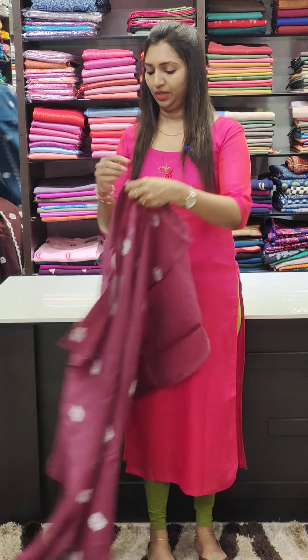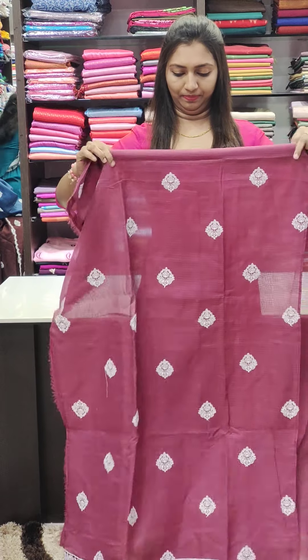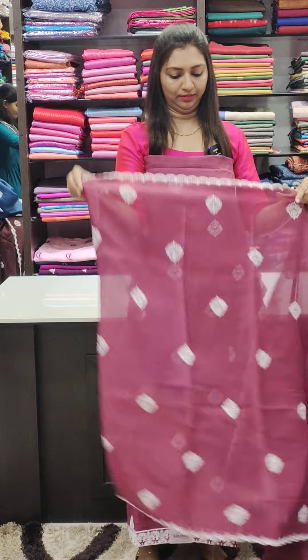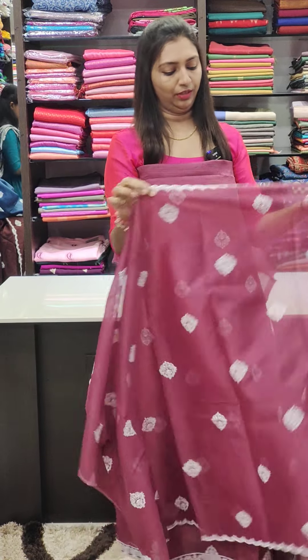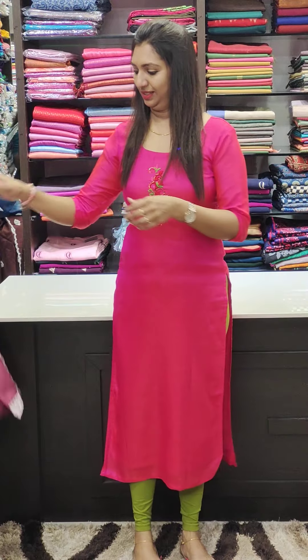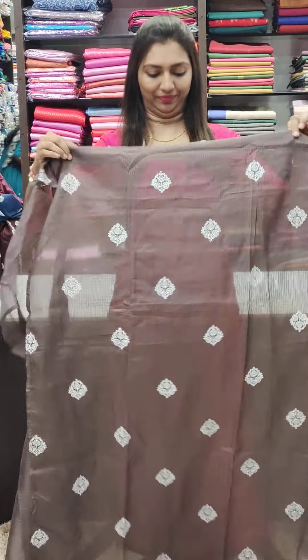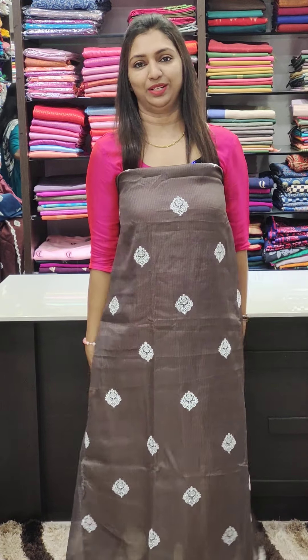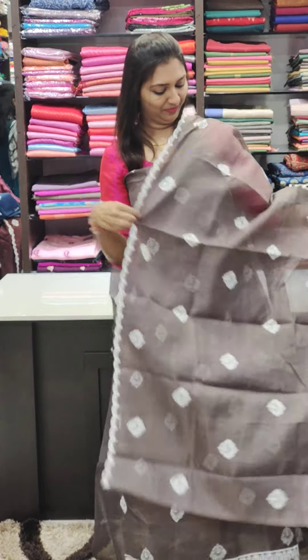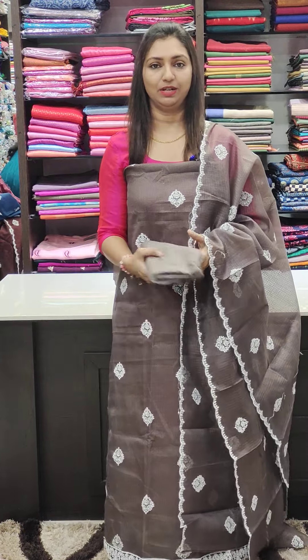This is the same size and same color. If you have a white color, it will work well. If you have white sets, you have a very classy look. This is 1080 range.